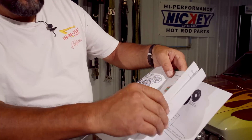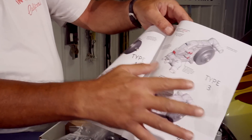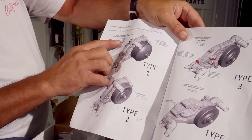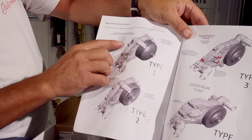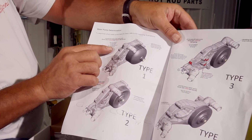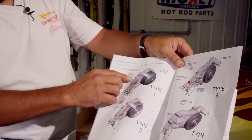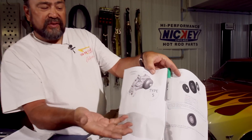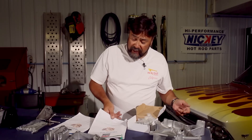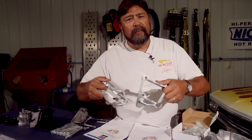Holley shows you the various drive types. Type 1 fits a '97–'04 Corvette, '04–'05 CTS-V Cadillac, '96–'02 Camaro/Firebird, and '04–'06 GTO. We've got a Type 5, which fits trucks, and that requires a specific set of spacers. Holley engineers those spacers to place the brackets exactly where you need them, giving you the proper depth and offset so all your belts and pulleys line up.